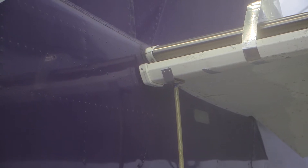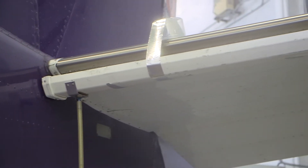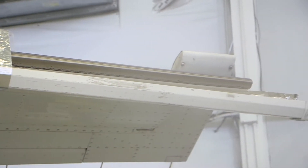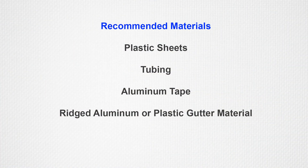A fluid collector system can be fabricated to contain the TKS fluid and keep it off of the floor. Recommended materials for a fluid collection system include plastic sheets, tubing, aluminum tape, and rigid aluminum and or plastic gutter material.